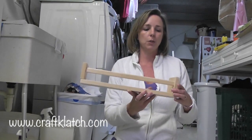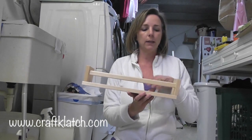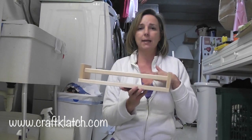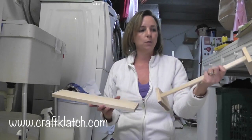I'm going to paint them white and use this in the craft room for holding my glitters, so that will free up some cabinet space and shelf space, and have this where it's easy access because I use that stuff all the time. So that is what I'm going to do.